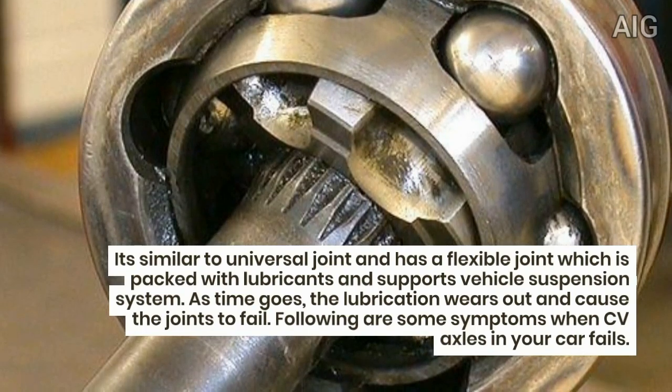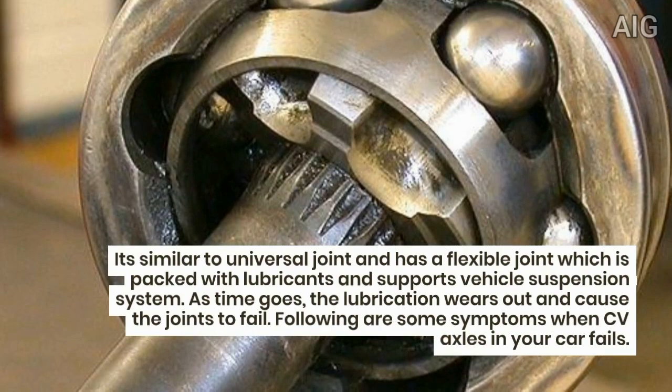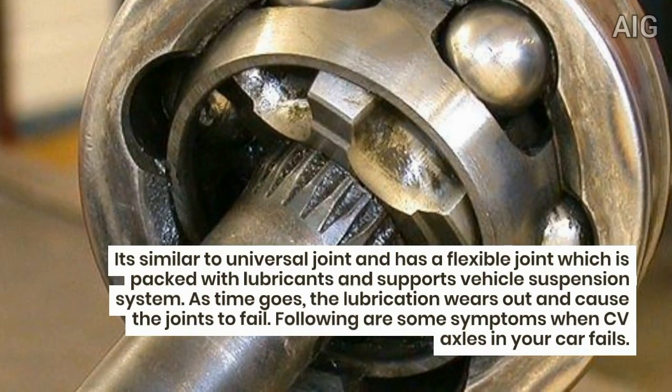As time goes on, the lubrication wears out and causes the joints to fail. Following are some symptoms when CV axles in your car fail.